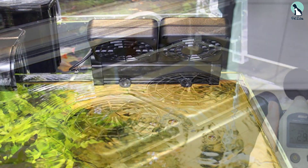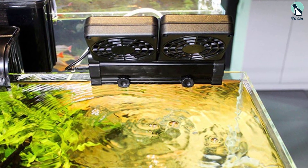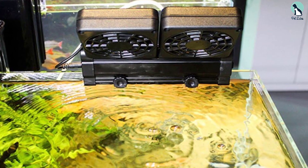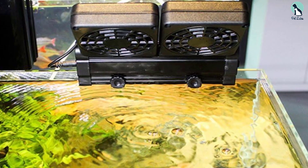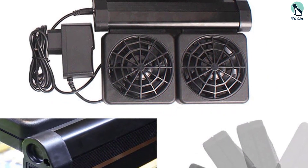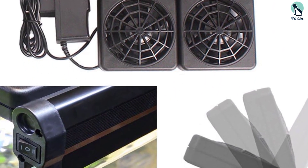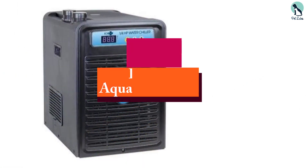It includes a bracket so that you can adjust the direction of the fan by up to 100 degrees. This product is very quick and easy to install and can be moved from one aquarium to another with ease. They are particularly useful to prevent aquarium equipment from heating up the water. The operation is quiet, and they can be used with both saltwater and freshwater aquariums, using only a small amount of power.